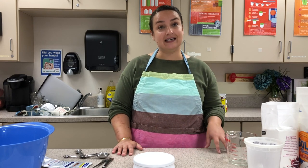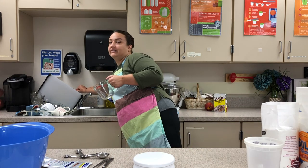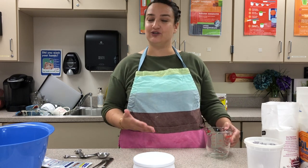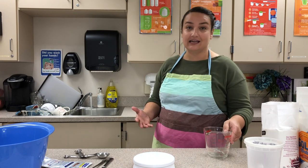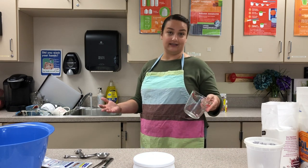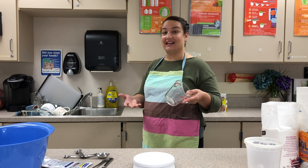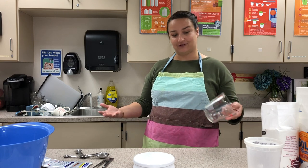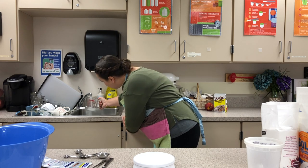First things first: pretzels are a yeast bread and we need to activate our yeast. I'm going to start with one and a half cups of hot water — not scalding hot, about 110 degrees — but it needs to be warm so it activates the yeast. Yeast is a living organism and it's going to produce carbon dioxide, which is what makes our pretzels rise.